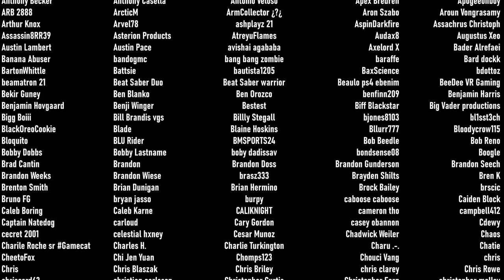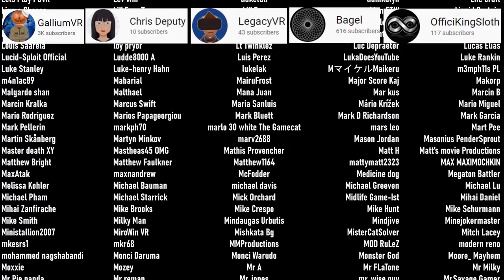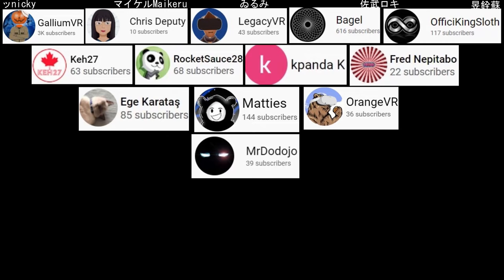Let me know what you think in the comments. Thank you so much for hanging out with me today, and I will see you in another reality. The biggest thank you to those of you who have become channel members and patrons: Gallium VR, Chris Deputy, Legacy VR, Bagel, and A Fissy King Sloth — our current channel members. Our patrons: K27, RocketSauce28, KpandaK, Fred Nepitebo, Ege Karatosh, Maddie's, Gallium VR, Orange VR, and Mr. Dodojo. Thank you so much everyone for supporting the channel.